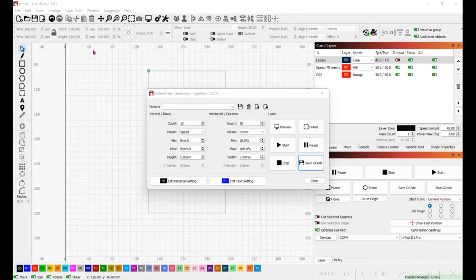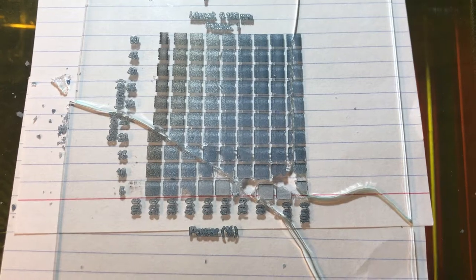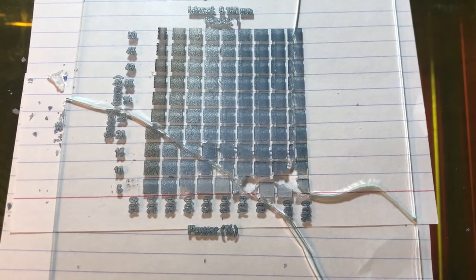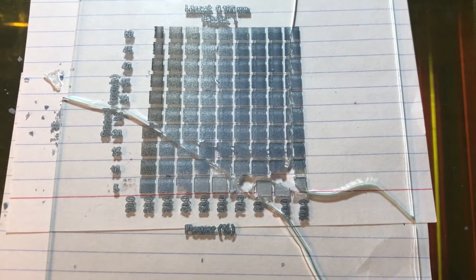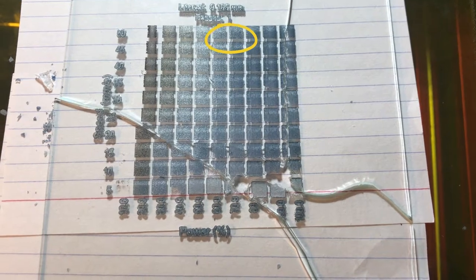To find out the best laser settings you can go under laser tools and pick the material test generator. I've set it from 5 to 50 millimeters per second and from 10 to 100 power, and you can preview the pattern it's going to generate. I did a test on plate glass using the black marking spray and it seems like the best setting for me is about 50 millimeters per second at 60 percent power.